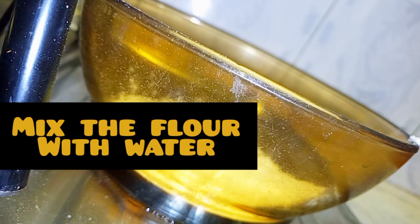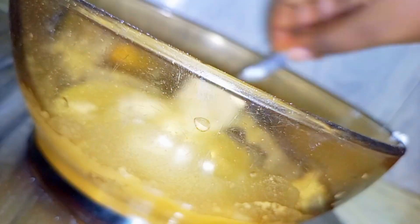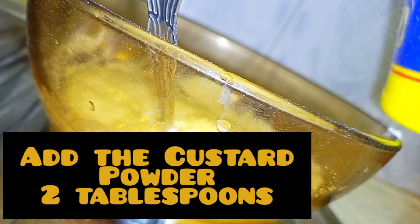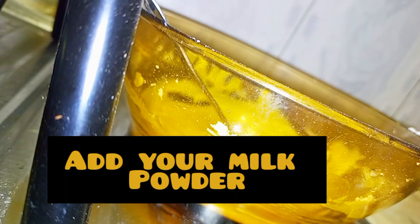We mix the flour with water. Then add your baking powder. Then add two tablespoons of custard powder. Then mix well.